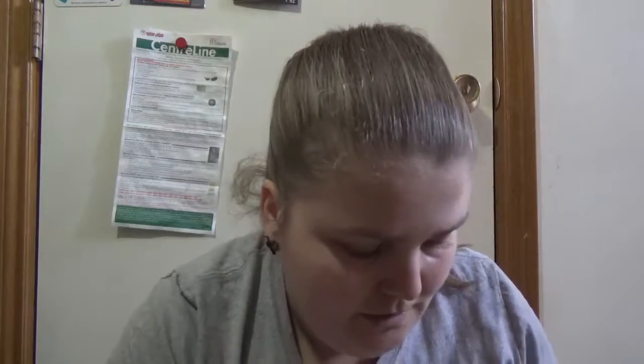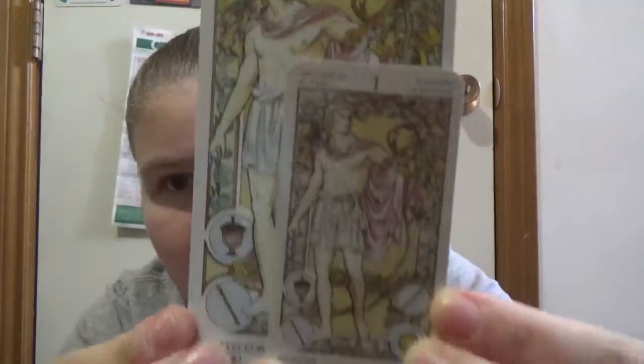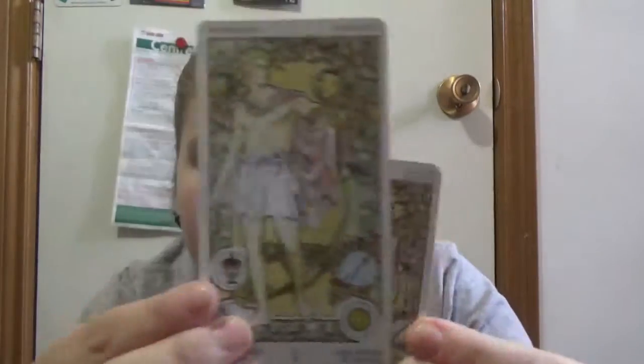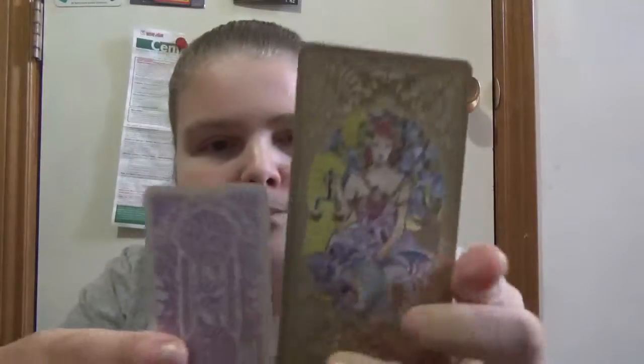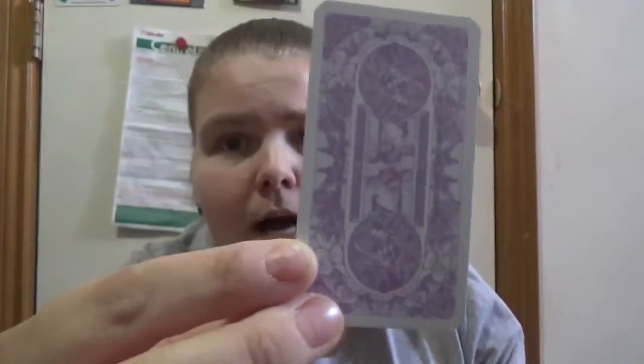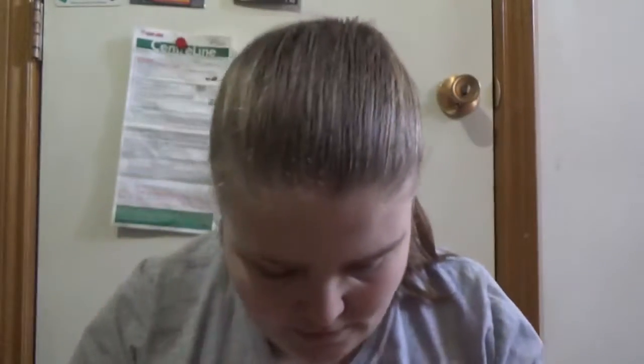What I'm going to do is pull out a regular-size deck just to compare sizing. With these, you are getting the same image but on a smaller scale. And with the mini versions, if you have the regular size versions, you might actually be getting a different background. With the regular size Art Nouveau, you have this image, and with the mini version you have this purple pastel image.